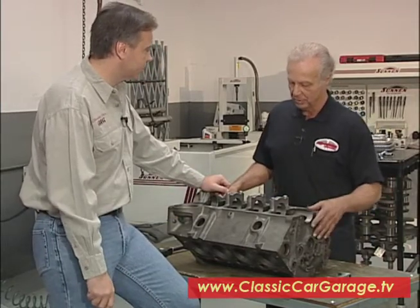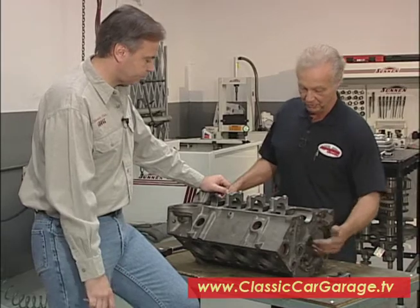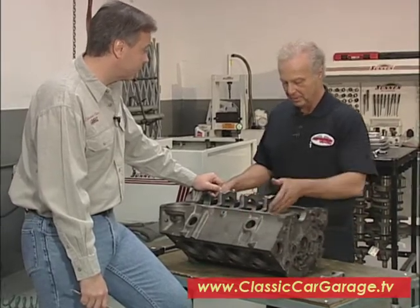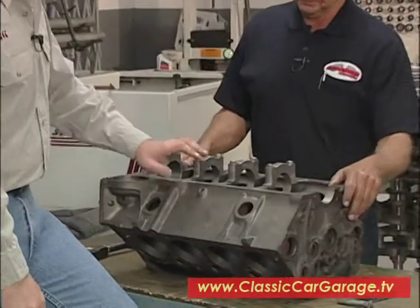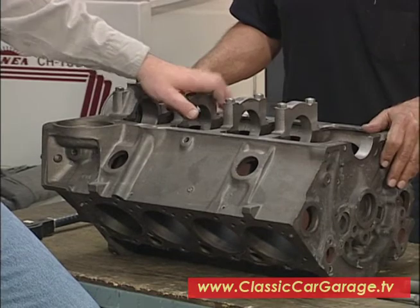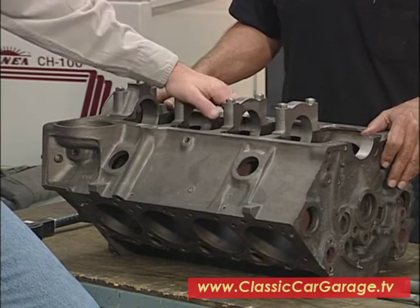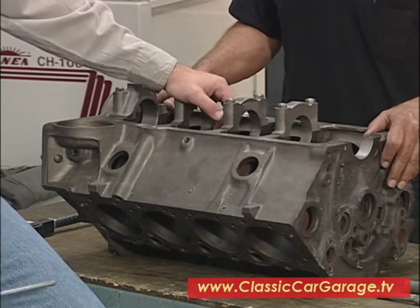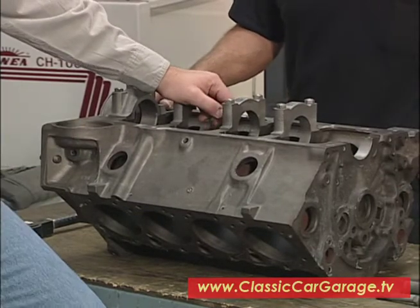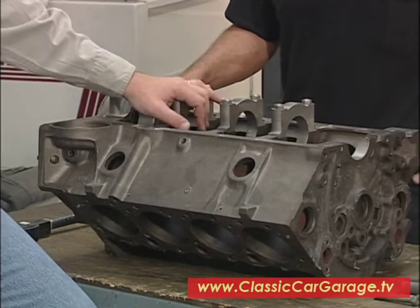The next step is to magnaflux all the critical parts, which would be the inside of the Chevrolet, inside the lifter galley, the outside parts here on the water jackets, and the mains. And this one magged out pretty good, didn't it? It magged out perfect. It was a good block. Well, this block didn't see a lot of severe use. This was an ambulance that was used in a small town, so apparently not a lot of people got sick out there, and the car pretty much sat and was maintained relatively well.